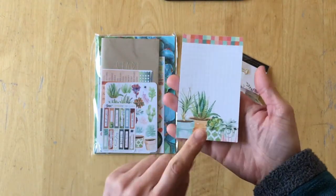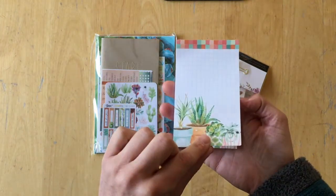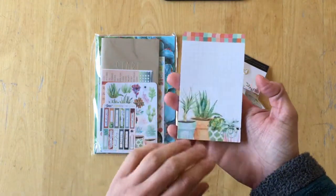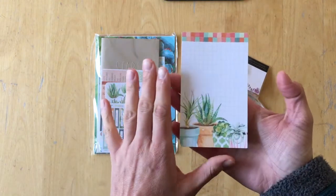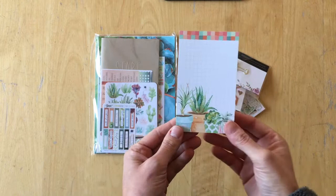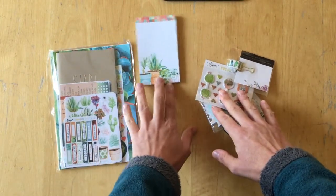So every month there is a notepad. This month there is a grid in the background and I really like having some guidance on the page, so I really appreciate it. The November kits have succulents as their main topic and so you will find succulents everywhere.